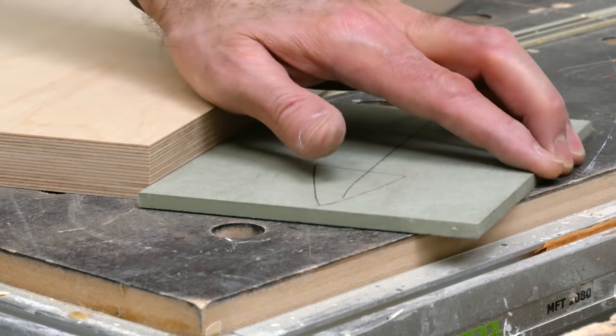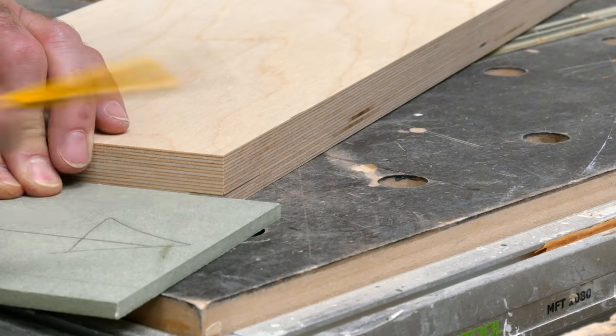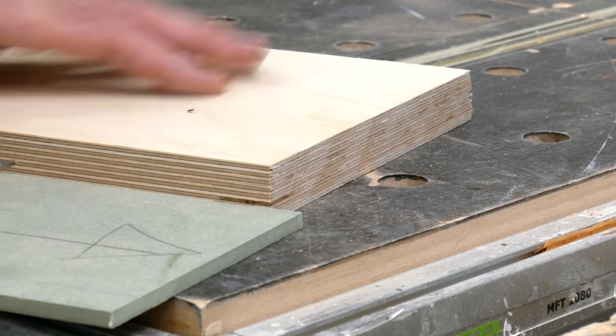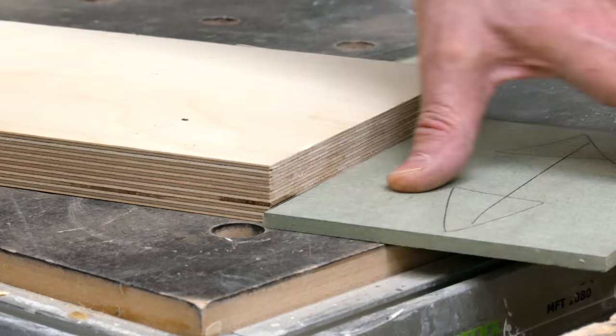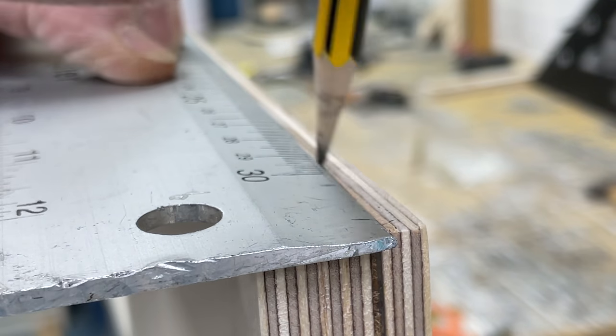I want to end up with an 18mm thick front, so I've marked 6mm in around two corners with an offcut, then drawn an angle down to the opposite edge and joined those lines together to give me a reference to work to.